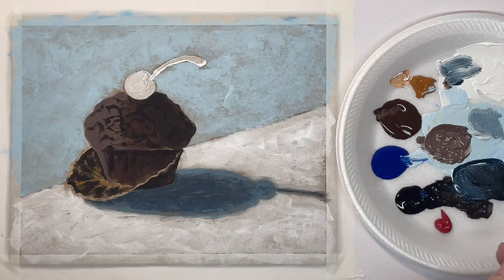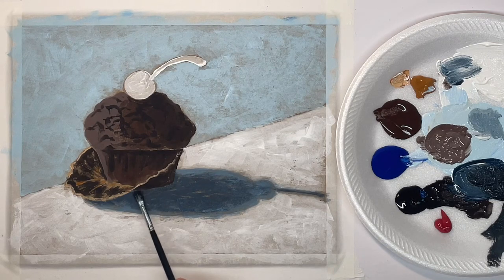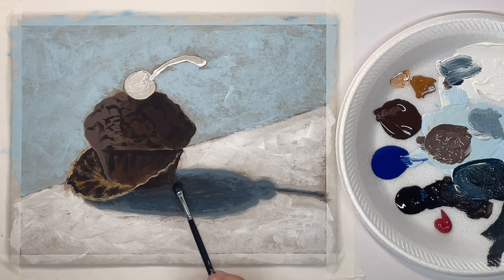Now with a little darker shade — the center of the shadow is typically a little bit darker — right up against the object and coming out some, it's just going to be just a tad bit darker.